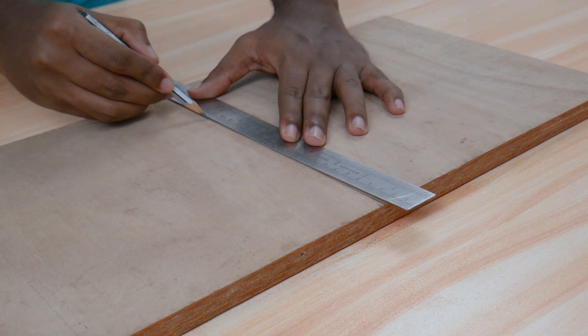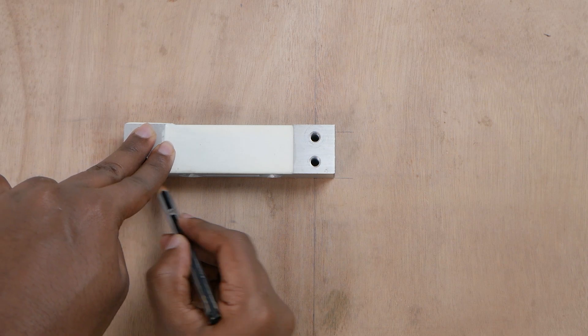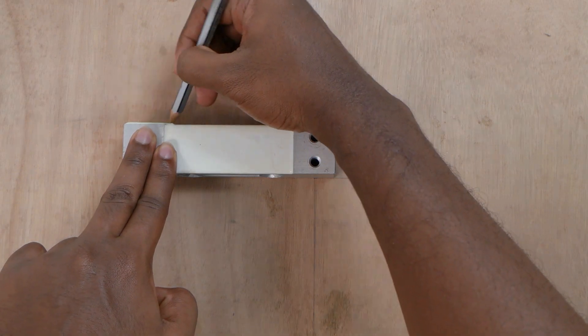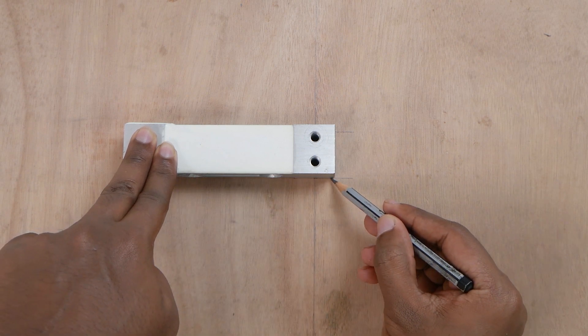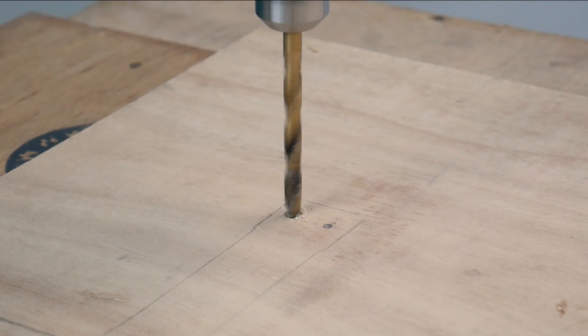We need to attach the load cell to the center of the base. Mark the positions accordingly and drill three holes — two of them for connecting the load cell and another for taking out the connections from the load cell.